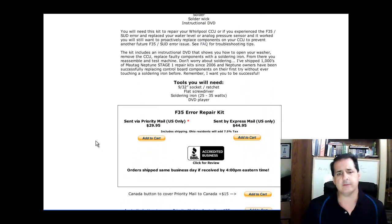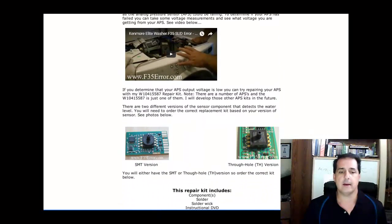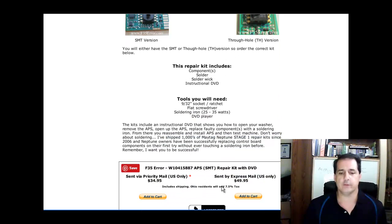I have had some cases where the kit did not fix the unit, and people asked if they could repair their APS. So I put together a repair kit right here — right now I just have the surface mount version, where the legs are soldered right to the board. I also have a through-hole version where the pins go through the hole; I'm doing some testing on that and don't have pricing yet. This kit is all SMT.